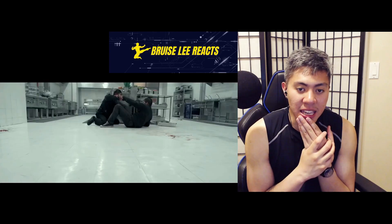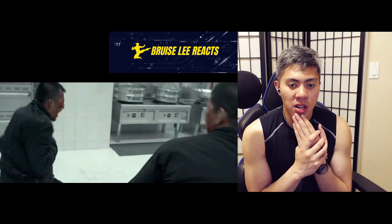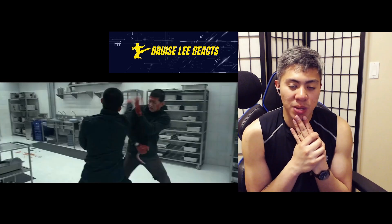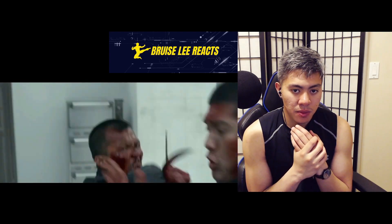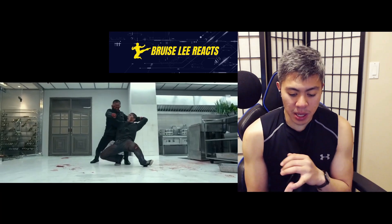Some of the headshots that Ico Uwais has taken, on top of his leg injury, should have slowed him down a lot more by now. I know it's a movie, but if this was real, it's just super impressive. That was a great slip — great hand manipulation. Let's watch that again.